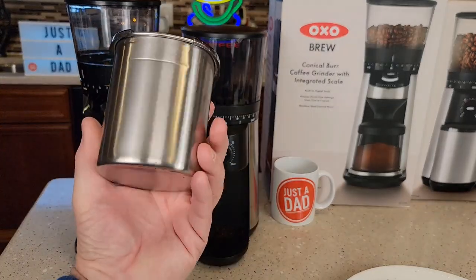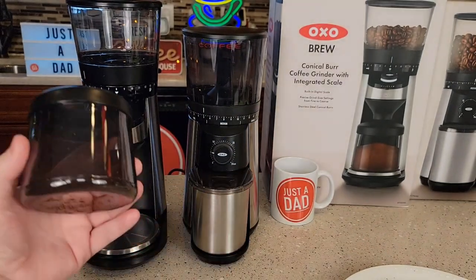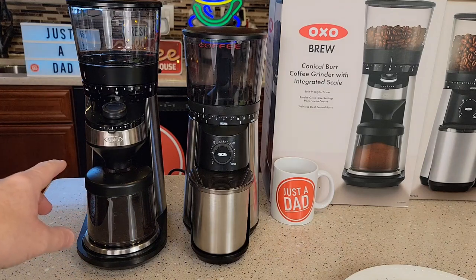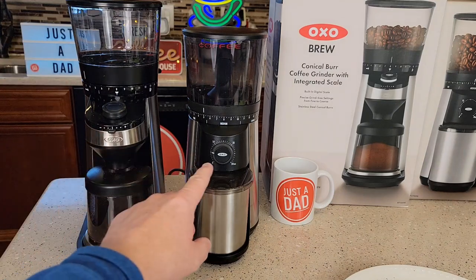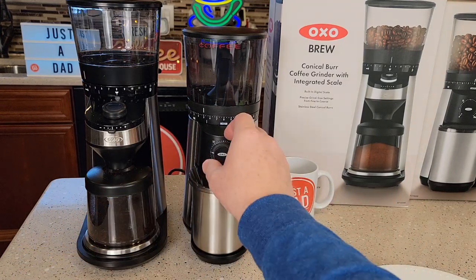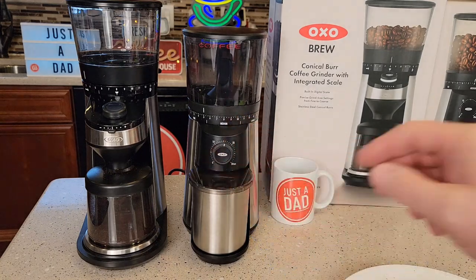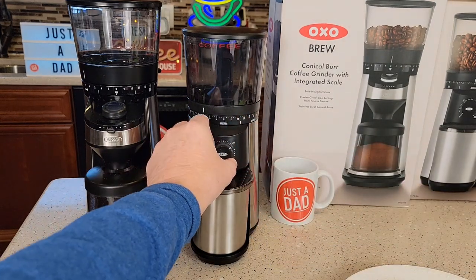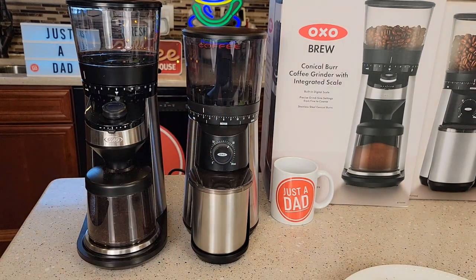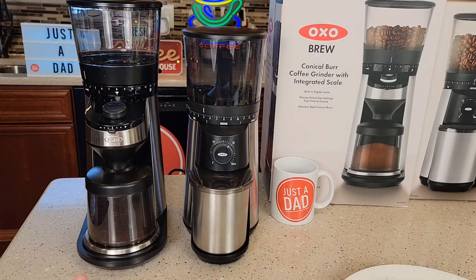The stainless container on the $300 grinder definitely helps — it doesn't have as much static electricity, while the other one does have a little bit. I did like the scale — it was accurate and that's a very useful feature. The $99 one is in seconds, so you have to weigh your output to figure out what setting gives you 12 cups. I think when I used it mine was around 20 seconds. Yeah, this was a surprise — I actually thought they were going to be very very similar, but they're actually pretty different.